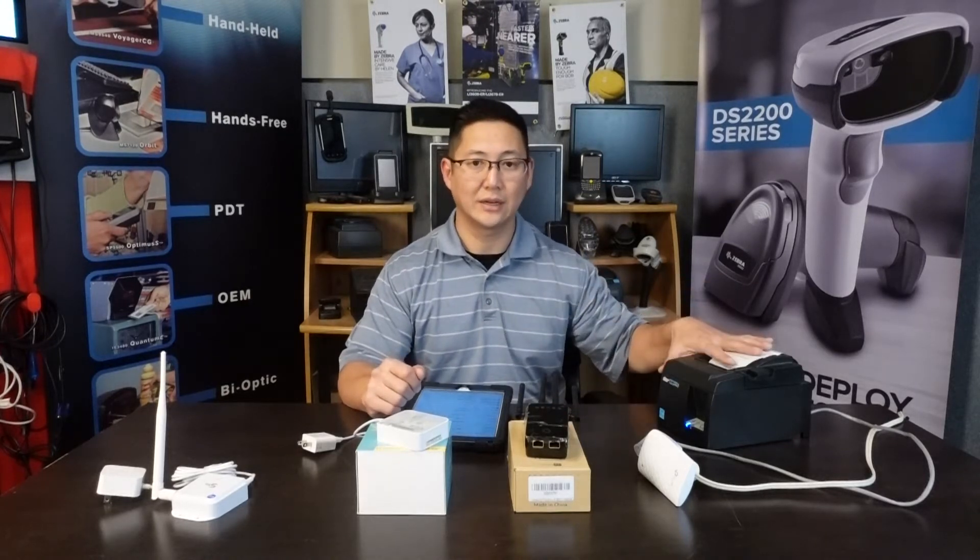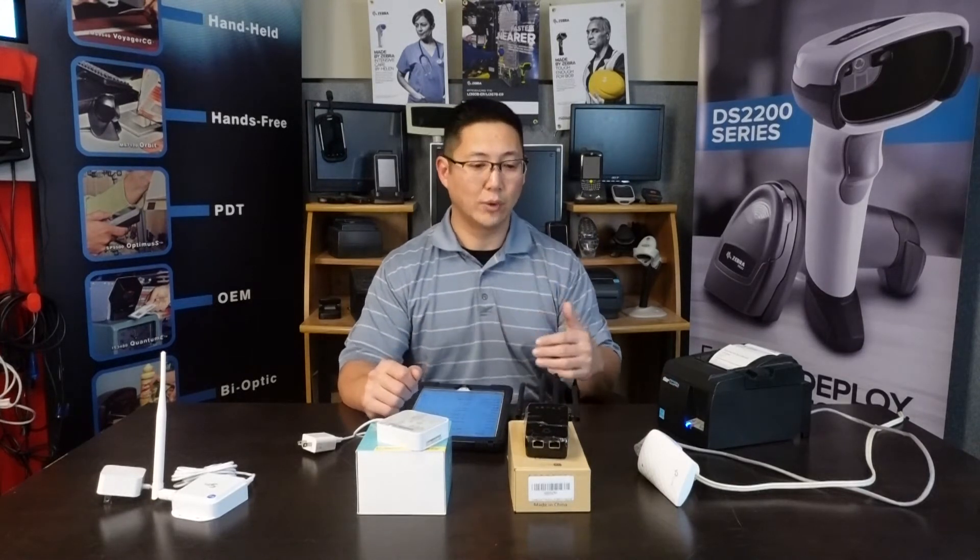Hi, this is Travis with POSGuys.com. Today I wanted to review some wireless options in regards to taking your Ethernet or LAN printer and putting them onto a wireless network, or if you don't have a wireless network, a way to put your printer in another room without having to run a cable.